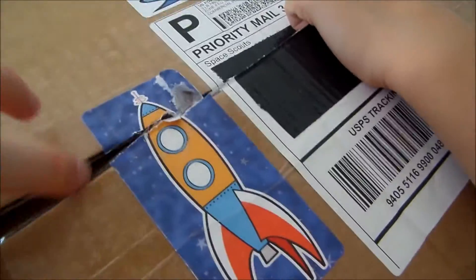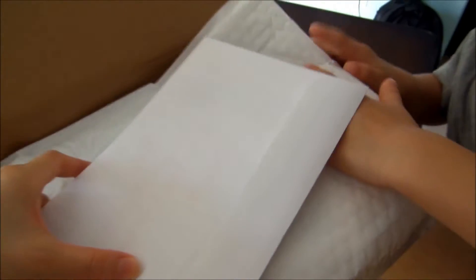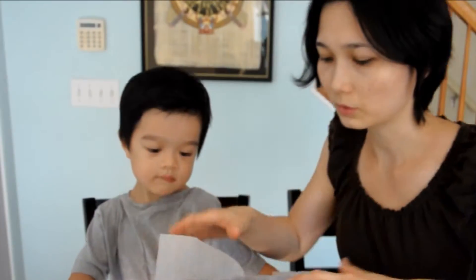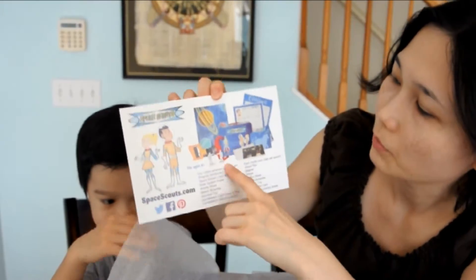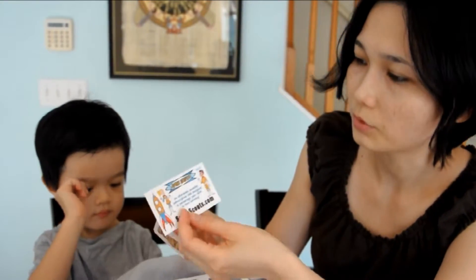So this is how the box looks from the front. Let's open this. There's a letter and a note inside. We have month two inside as well. There's bubble wrap. Let's open the box. So in the box there's what looks like a lunch box. We've got the letter showing what's all included, and there's a card for Space Scouts.